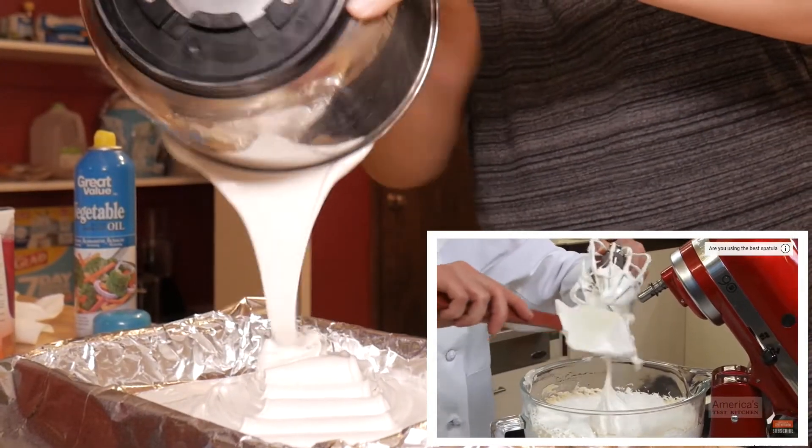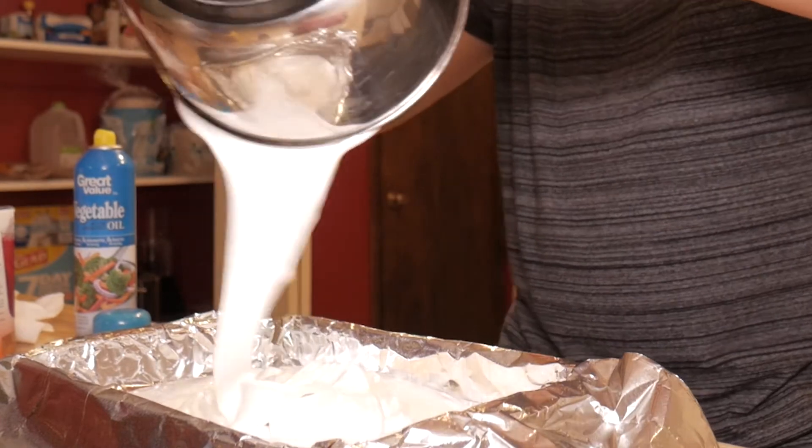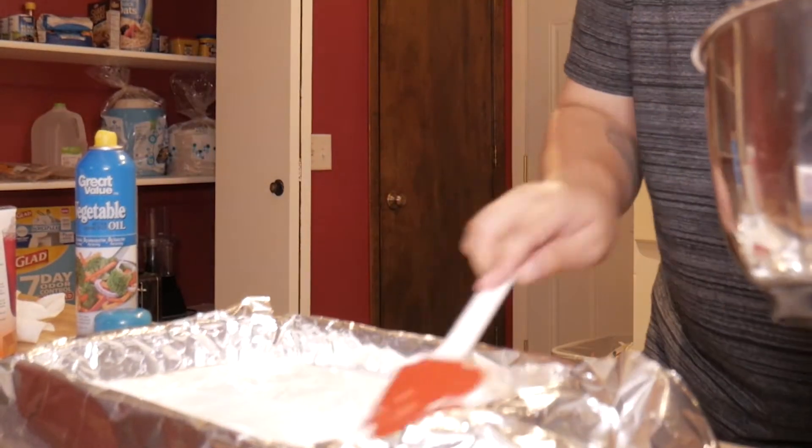Using a spatula you've sprayed with oil, scrape the marshmallow into the prepared baking pan. Now we put it in the fridge and let it sit overnight — or a couple hours, depending on how hungry I am.